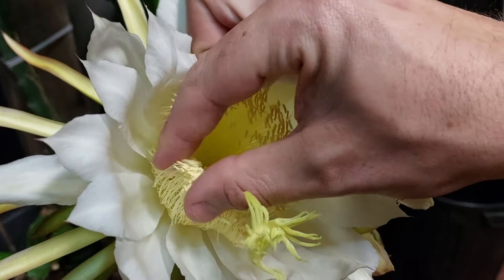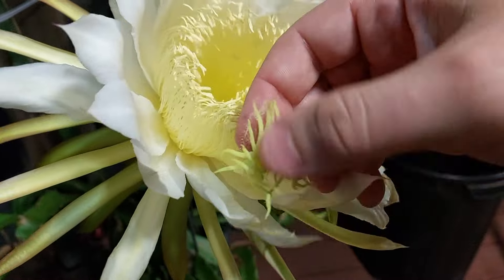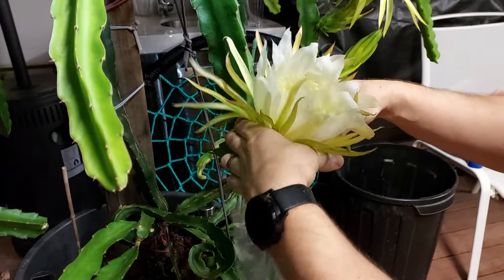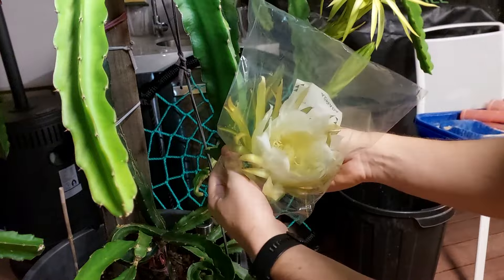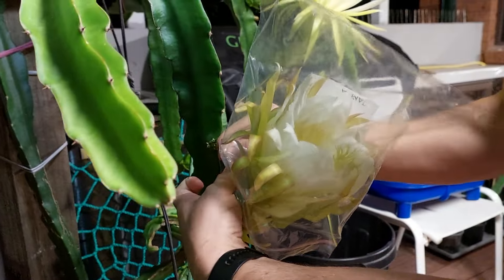Righto, here we go. Dragon fruit! I have no idea if this variety is even self-fertile, so if the video continues, we've just discovered our variety is self-fertile. If there's nothing and it ends, well, at least we proved it worked earlier on.